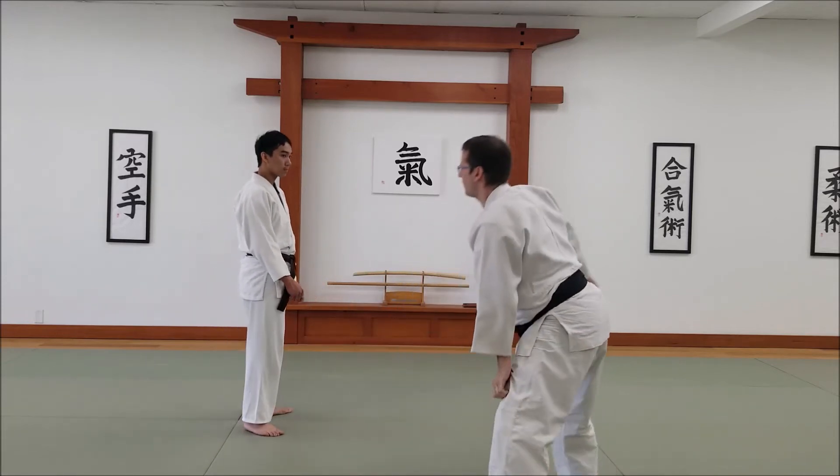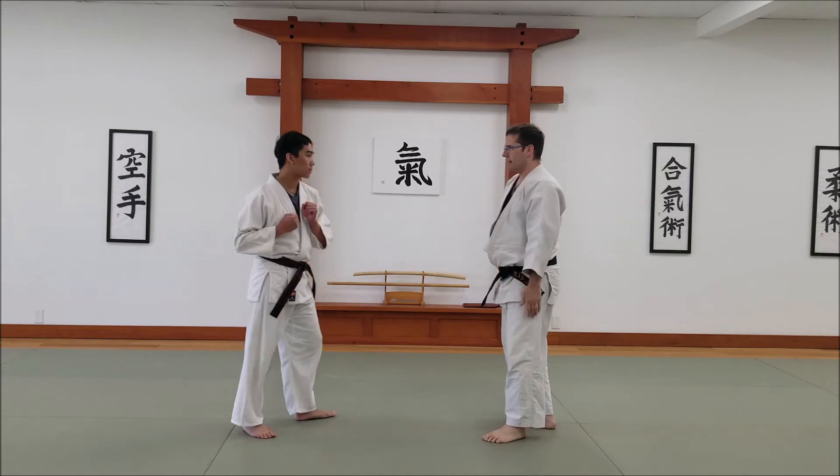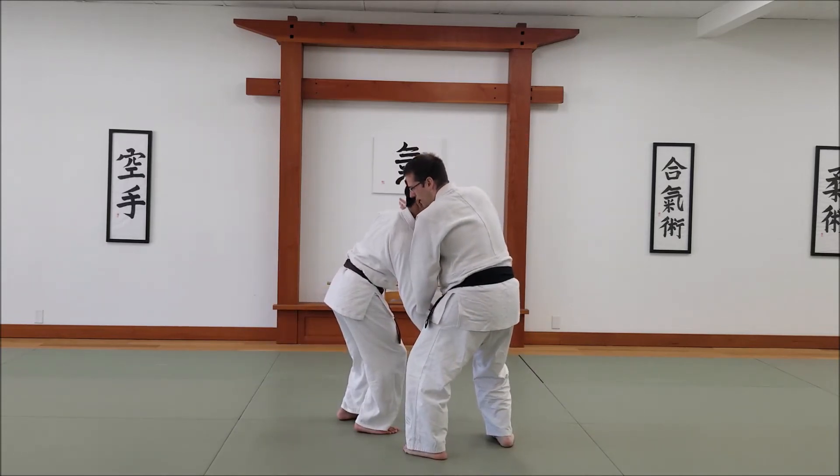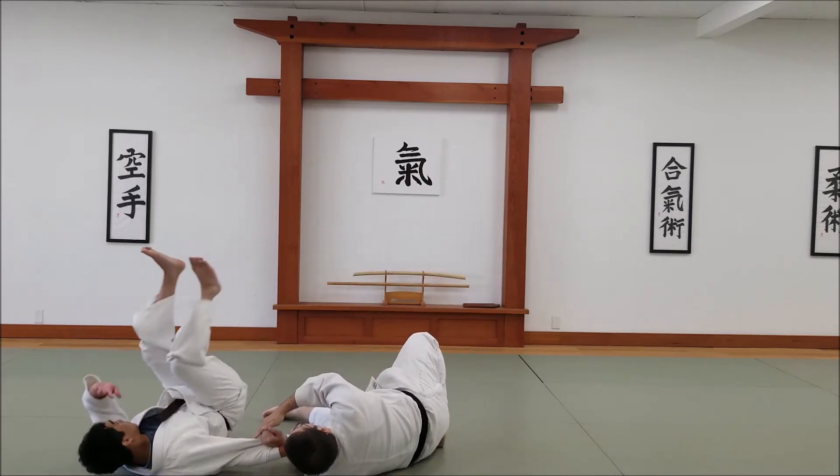But if instead I can find some way to off-balance him — this is one example — I basically just come in here, and I can use this to help get the head back, and just slide him and take him out.